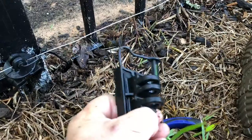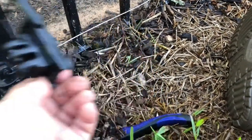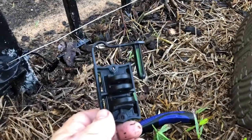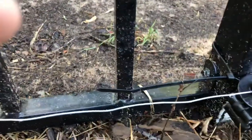What I got are these clips from Tractor Supply — they're flat black, which helps them blend into the fence. They've also got this little pin, which is nice because you can take it in and pull out the wire in the future.